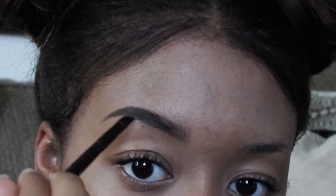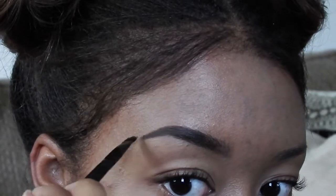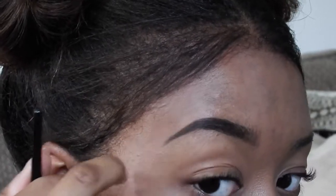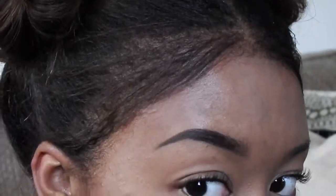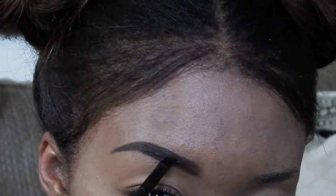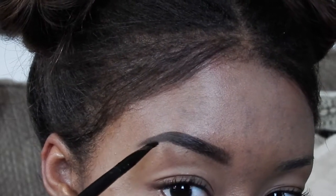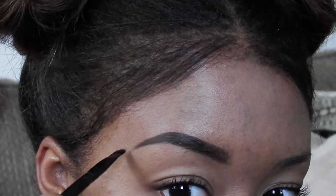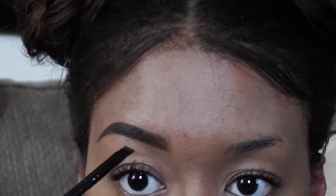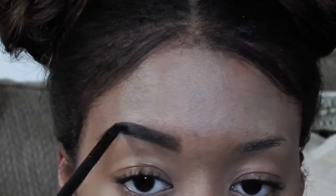Next I go back in with my angled brush from ELF to clean up the eyeliner, and I also use my finger a bit to fix it up. I use my finger to make my wing kind of sharp, and at the end you'll see me dab the front of my eyebrow just to make sure it has that ombre effect that looks more natural instead of just a big block on my face. Sorry if I sound a bit nasally — my allergies have been acting up for the last couple of days.